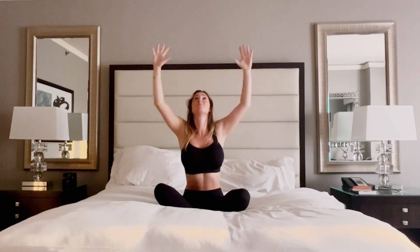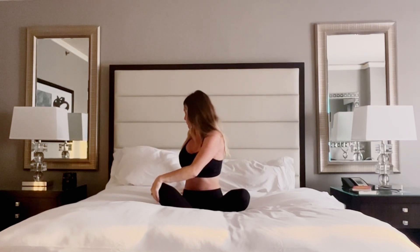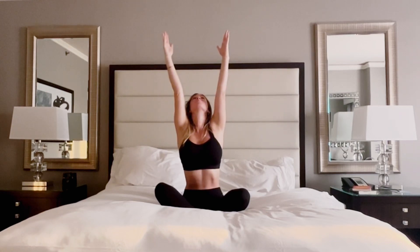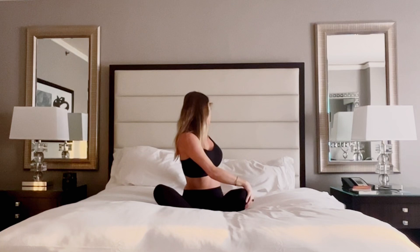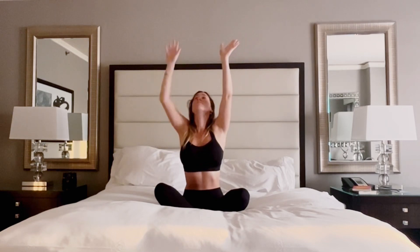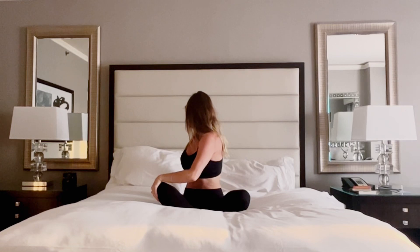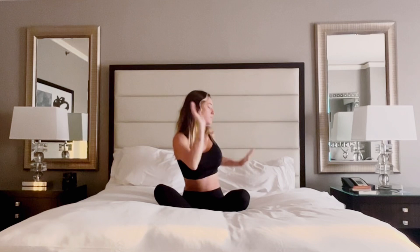This time inhale reach; on your exhale twist to the right, left hand comes to the knee, right hand props up behind you. Inhale reach up through center, exhale twist to the left. Inhale reach through center, exhale twist to the right. Inhale through center, exhale to the left.